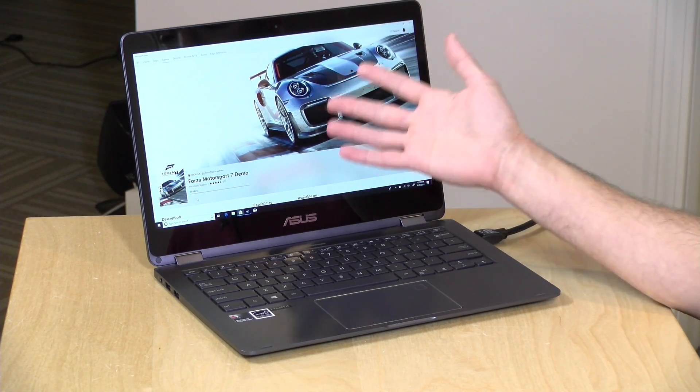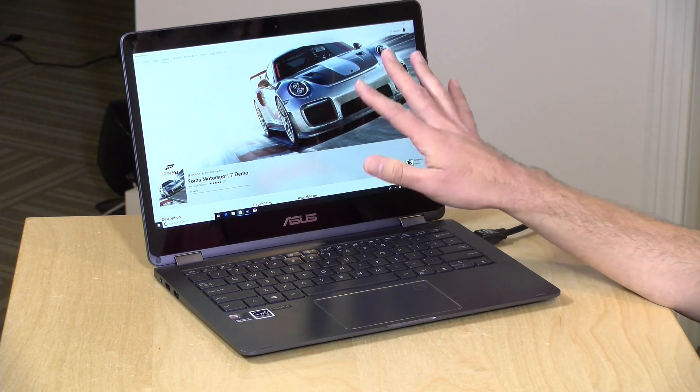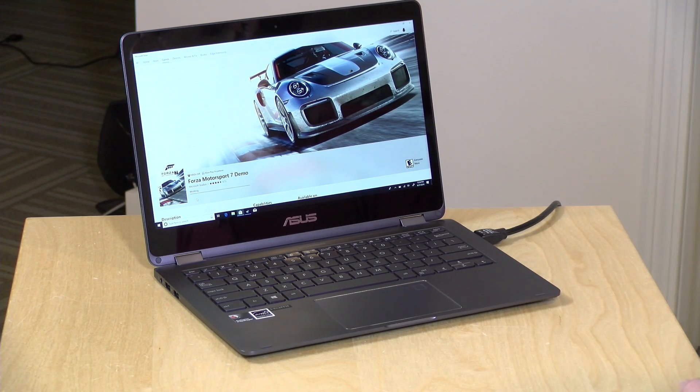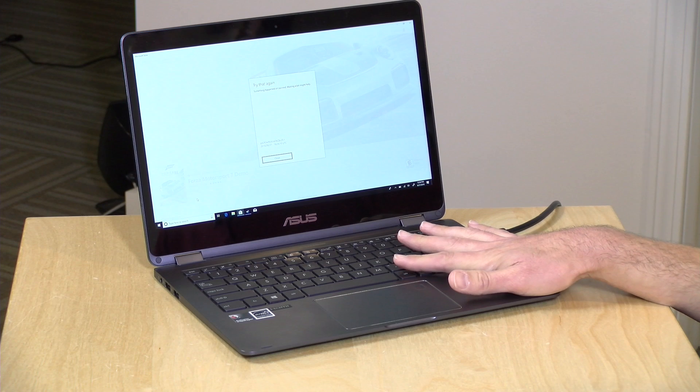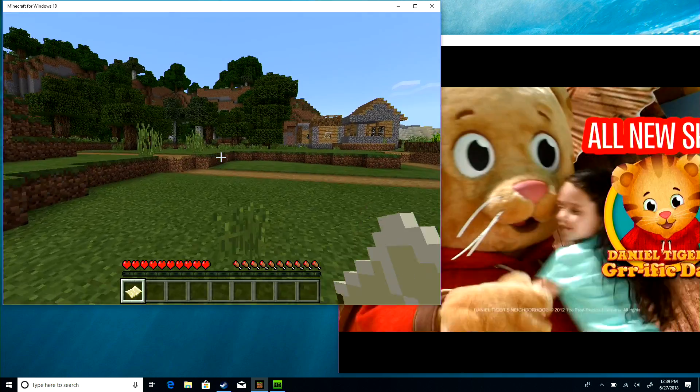I would have liked to see Microsoft give us an optimized section of the store so you know what is almost guaranteed to work on here. Because what you'll be doing a lot is just trying to sit through some of this stuff. This game will never work here, given that it's designed for a 64-bit processor and a much more powerful GPU than this mobile chip has. Getting a cryptic 'something happened on our end' message is just not consumer-friendly.